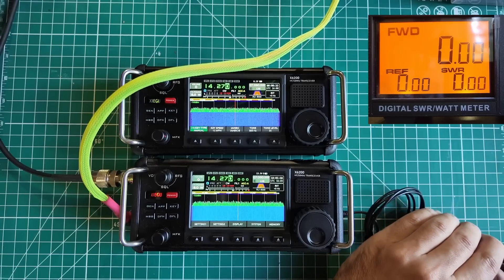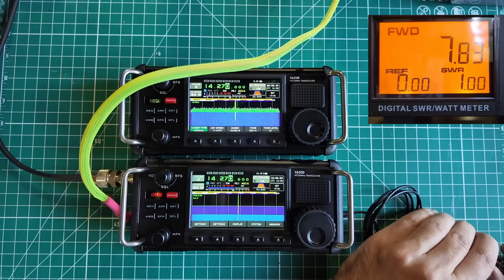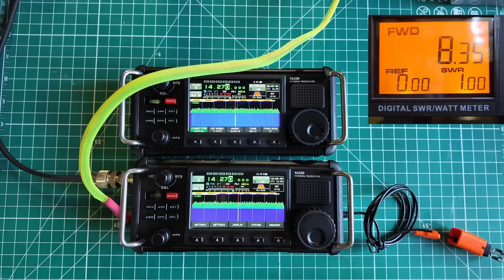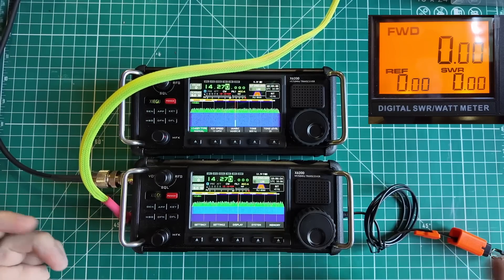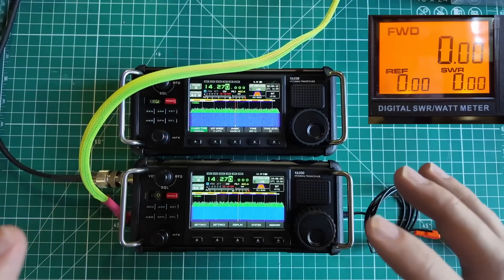Let's check the MFJ meter. It takes a minute to climb up. We're above eight watts — it's dancing back and forth around 8.30, 8.33, 8.35, and it just keeps getting better. It keeps putting out more power. But you're not going to key down that long — you'll say a word and unkey, press the paddle and unkey. This is the power output on the prototype on 20 meters.